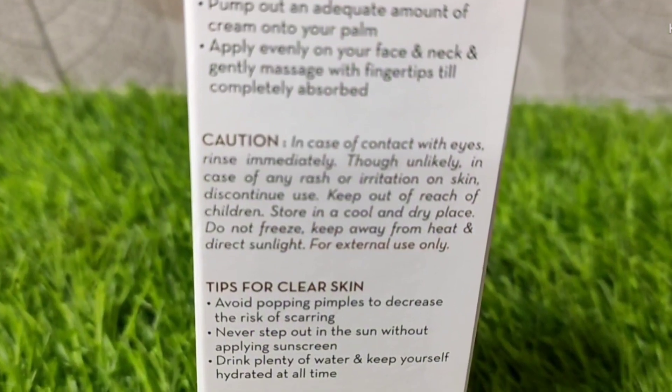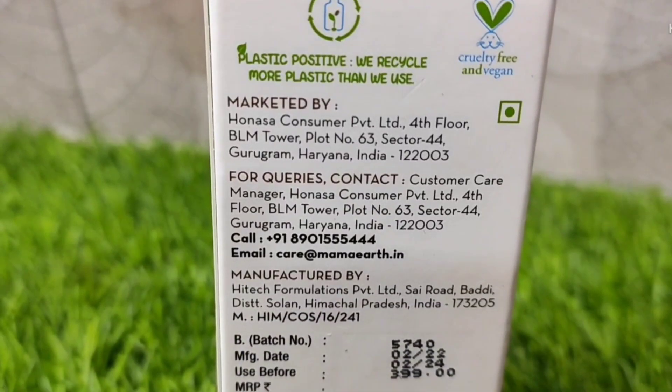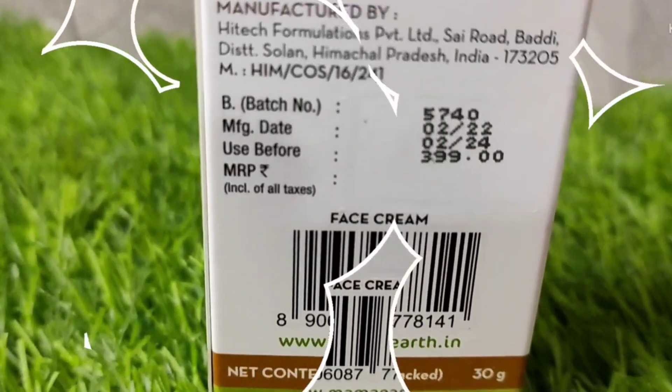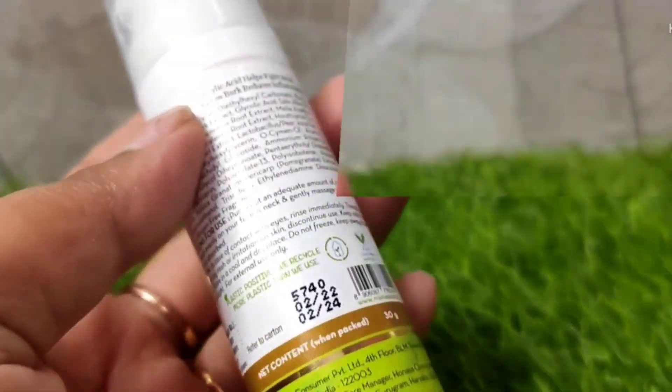You will receive a cardboard box. This acne face cream is paraben and silicone free, dermatologically tested, and cruelty free. Its price is 399 rupees, shelf life is 3 years, and the quantity is 30 grams — quite reasonable according to the price.